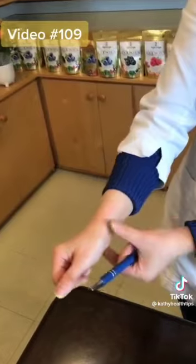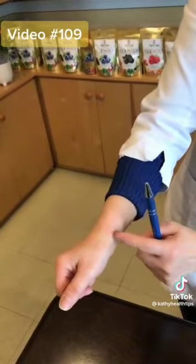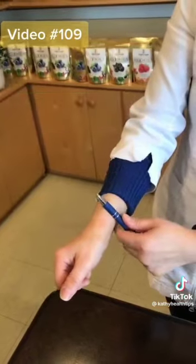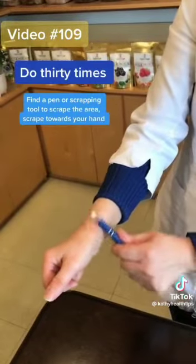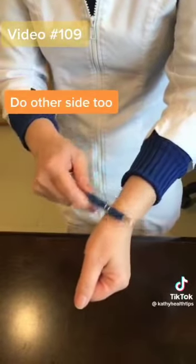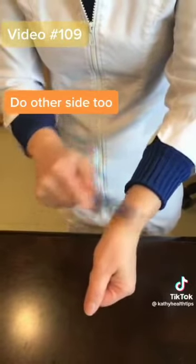So it's this area, kind of 2 or 3 cm away from this wrist line. Find a pen and scrape like this — 1, 2, 3, 4 — do 30 times. And then do the other side too, like this: 1, 2, 3... 30. So you can do this acupressure or scrape whenever you want to smoke.